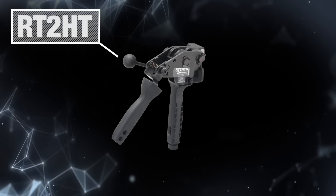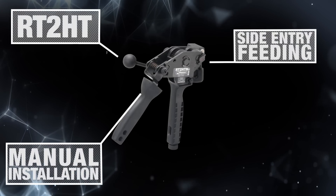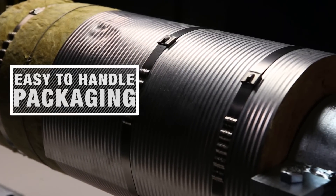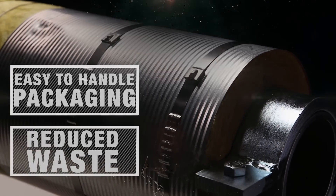The RT2HT is a manual installation tool with side entry, immediate positioning, and feeding. It is suitable for use with the extra heavy Heat Trace Wave Ties. Heat Trace Wave Tie packaging makes the product easier to handle on lifts and scaffolding, and less scrap is created on site.